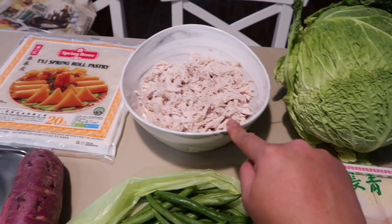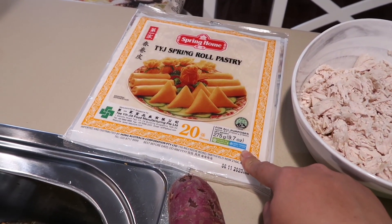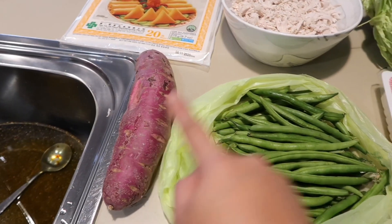Eto pinakuloan na, shredded chicken. Eto yung lumpia wrapper na gagamitin natin - lagi ko itong ginagamit, maganda yung brand na to. Tapos yung kamote, tapos yung beans. Depende sa inyo kung ano pa yung mga ingredients na gusto ninyong i-add. Usually naglalagay din ako ng hipon, ng prawn, kaso wala sa fridge. Eto lang yung available na meron ako, kaya eto muna yung gagamitin ko.